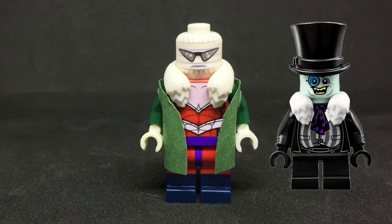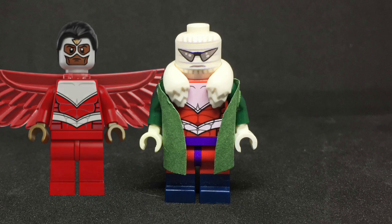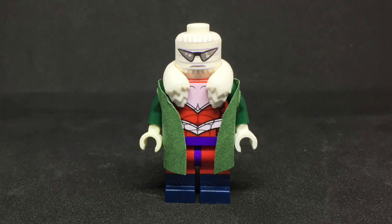Next up on the figure is the collar which I took from the Lego Batman Movie Penguin. His torso is from Falcon and looks great. I then gave Negative Man a custom green jacket which was made by me, two dark green arms and a pair of white hands.